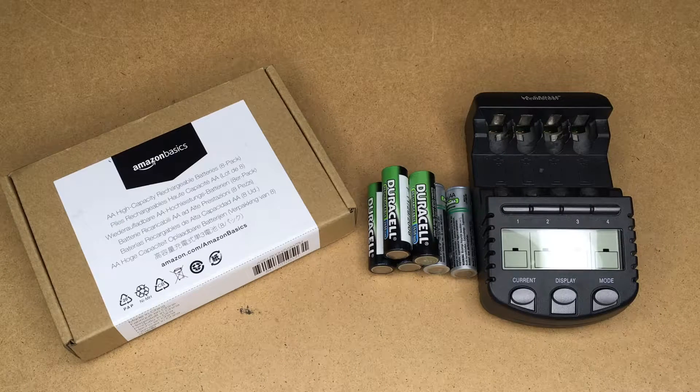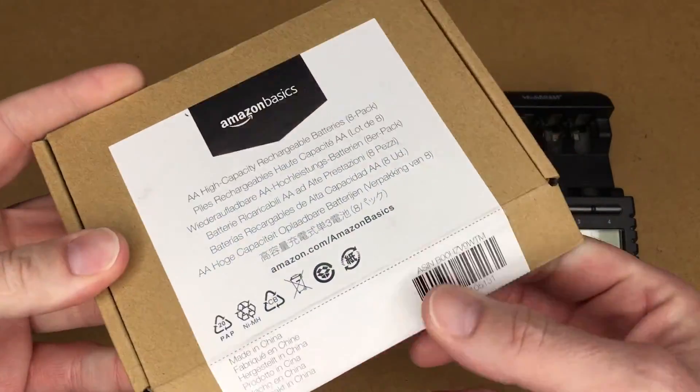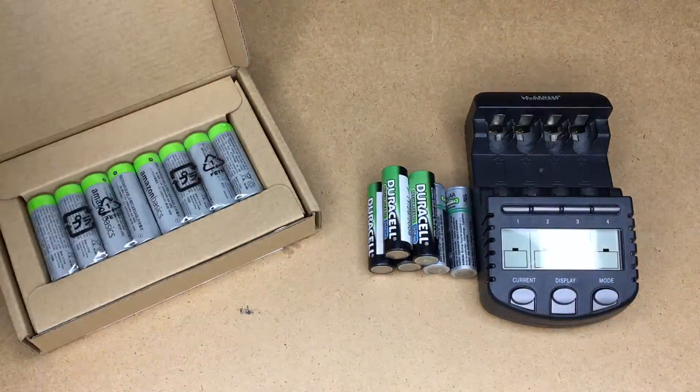Welcome. In this video, I want to share a tip that I use for rechargeable batteries. I just got these rechargeable batteries the other day — they're the Amazon Basics high-capacity batteries. I think they're 2400 mAh.